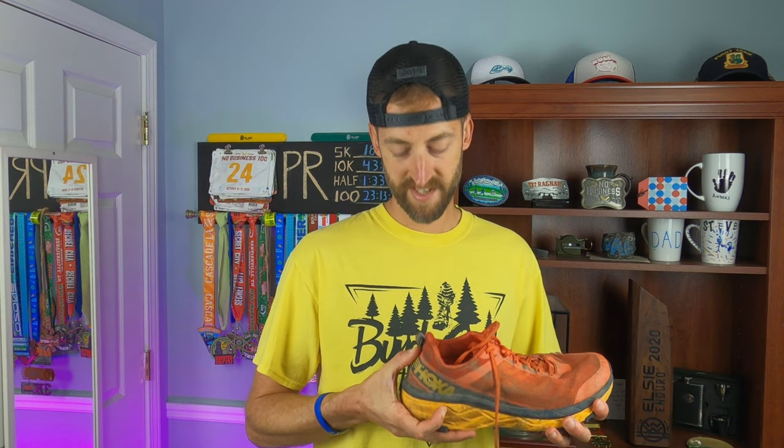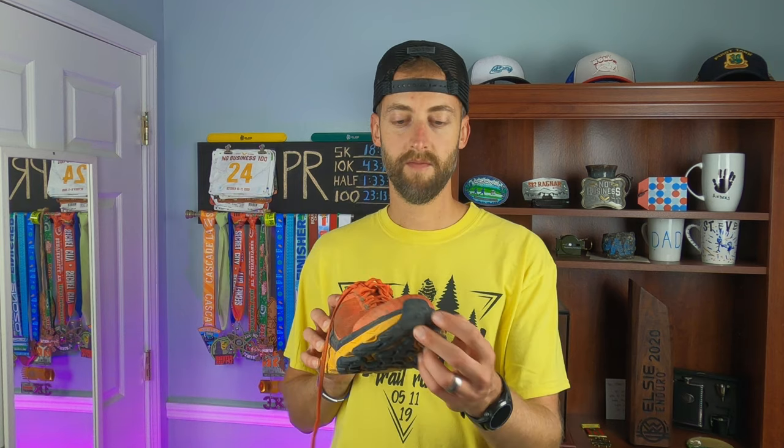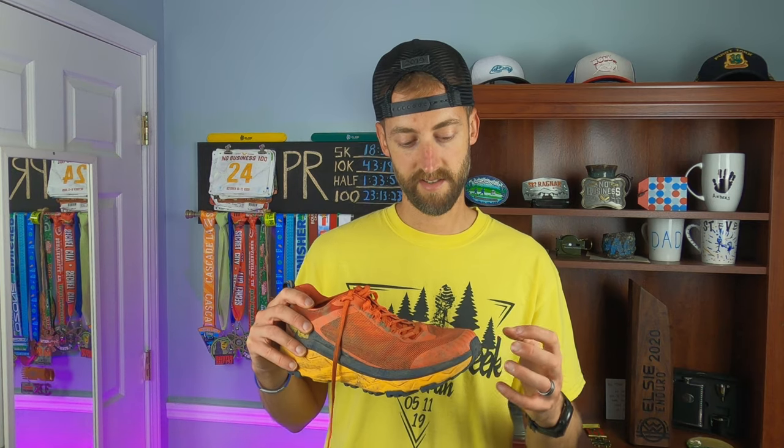It does have an internal heel counter — pretty stiff in the heel — but it did allow for pretty good lockdown. I utilized the runner's knot on these and it allowed pretty good lockdown, felt secure in the heel and didn't feel like it was slipping around. Along the upper, it does have a toe cap which, as you can see in the outsole, comes up a little bit. Then this engineered overlay provides some durability and helps prevent rocks from damaging your foot when you hit your toe into a rock. That's a nice thing to consider.